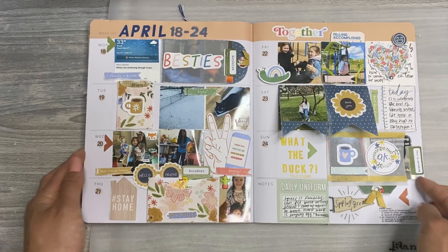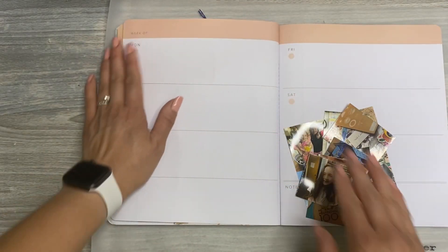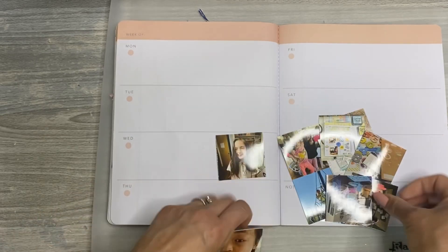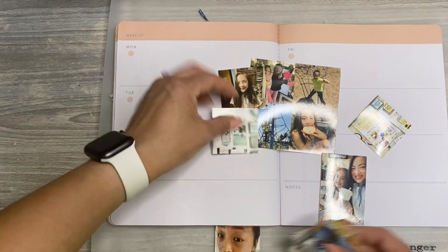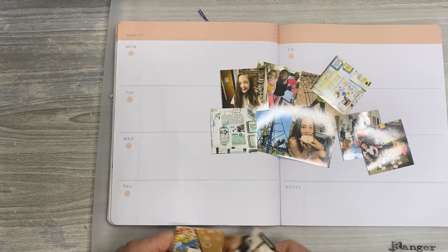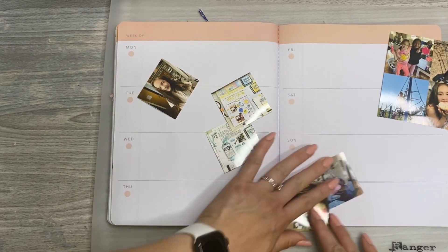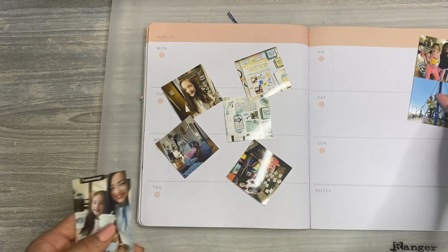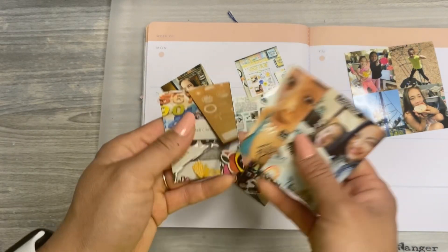I use a lot of the Jen Hadfield items, and then that brings us to the 25th through the 1st of May. On this week there was not a ton happening. I send these little two by two photos to Walgreens pretty regularly so that I have them ready to go. And I realized these photos are all for the right side of the page, and there aren't really that many photos for the left side of the page — which is fine, you don't have to have a lot.